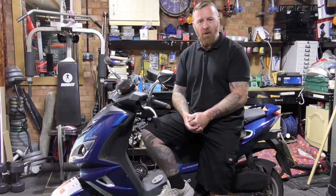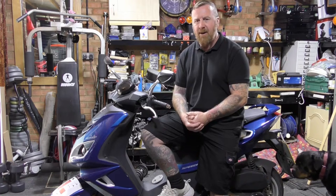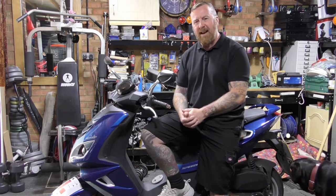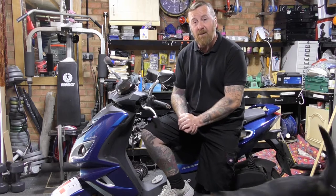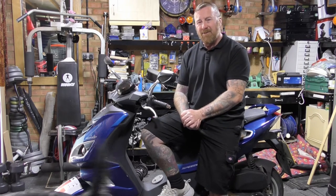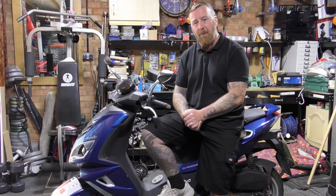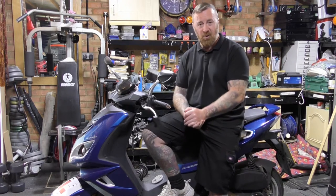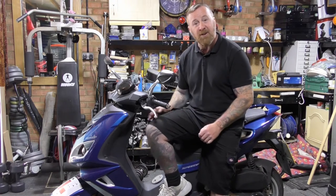Now, speed — which people often talk about. Some of the 50s you can get amazing power out of them, but the third and fourth gen not so much. This will get you to 60 miles an hour quite quickly but does run out of puff. A little bit depressing really, but you can play with them — exhaust, different rollers and variators and so on — if you can get the parts.